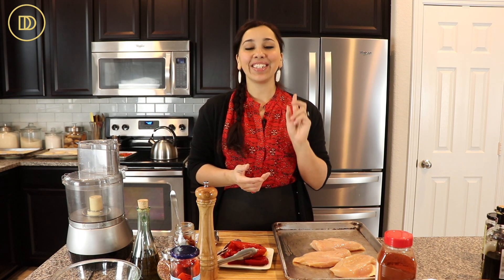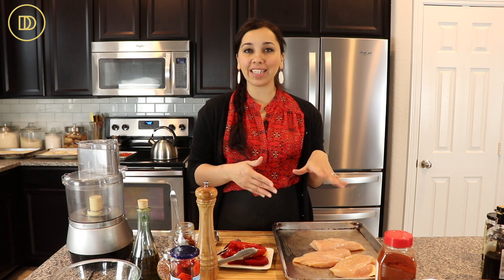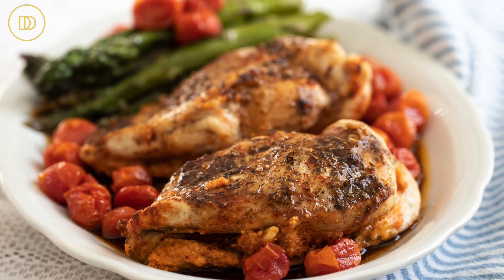Hi everyone, welcome back to Dimitra's Dishes. Today I'm going to teach you a very elegant meal that's perfect for a date night, or you could even serve a big crowd with this. It's so elegant and delicious that you're going to want to add it to your recipe repertoire. I'm going to teach you how to make my chicken breast stuffed with roasted red pepper and feta dip.